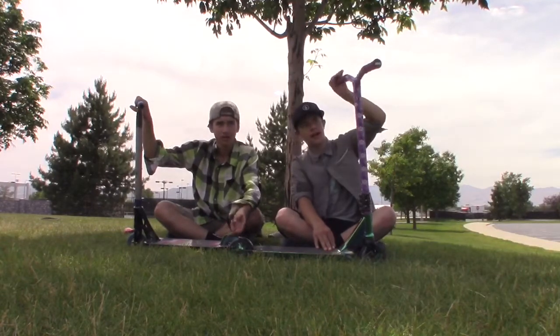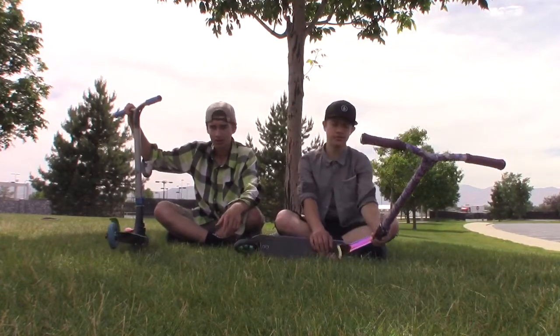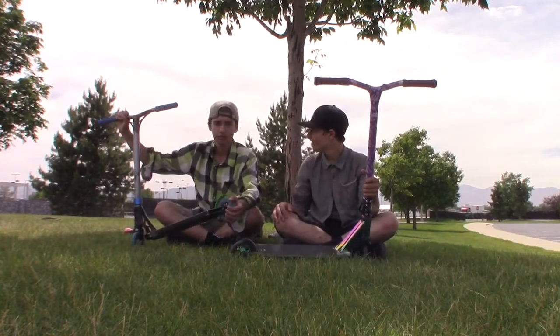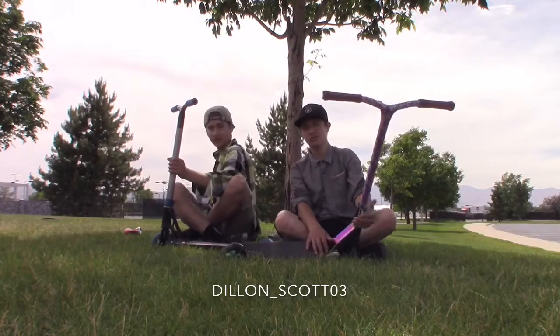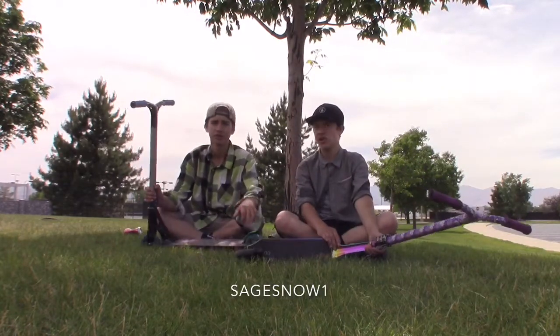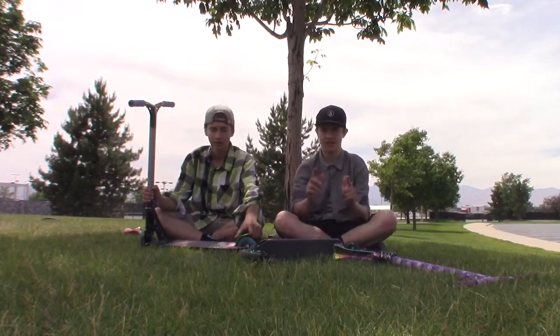Make sure you drop a like, drop a comment. Make sure you subscribe to my YouTube. If you want to find these parts, go to Utah Pro Scooters. Follow my Instagram at Dylan underscore Scott 03 — it'll be somewhere around the screen. And Mindsage Snow 1 — it'll be somewhere around the screen. Enjoy.